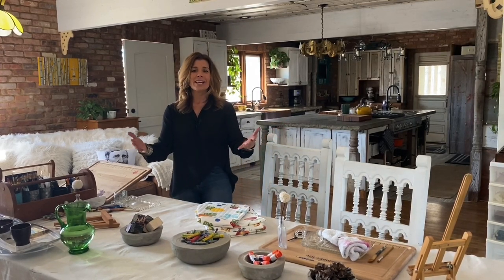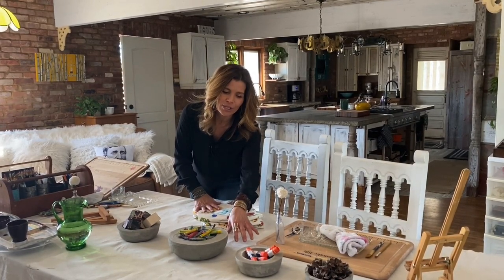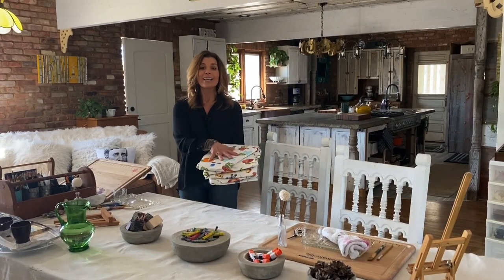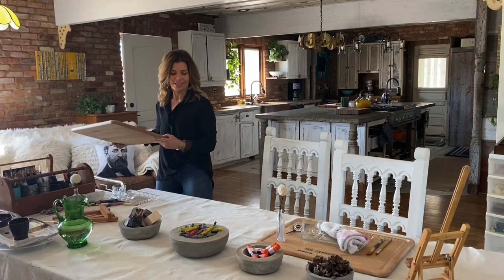You're going to do it just like you would as if you were setting up for a meal. So you're going to want to think of your table covering. I love to use a cloth drop cloth because you can paint on it, you can draw on it, you can really personalize it and make it fun. You could also use vinyl outdoor tablecloths — they work well. It's all about working with what you have. Creativity doesn't have to cost you anything.